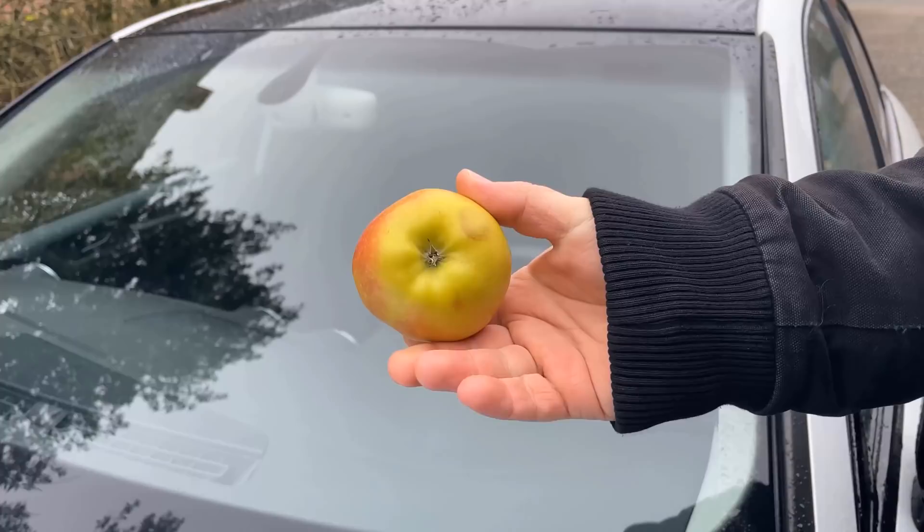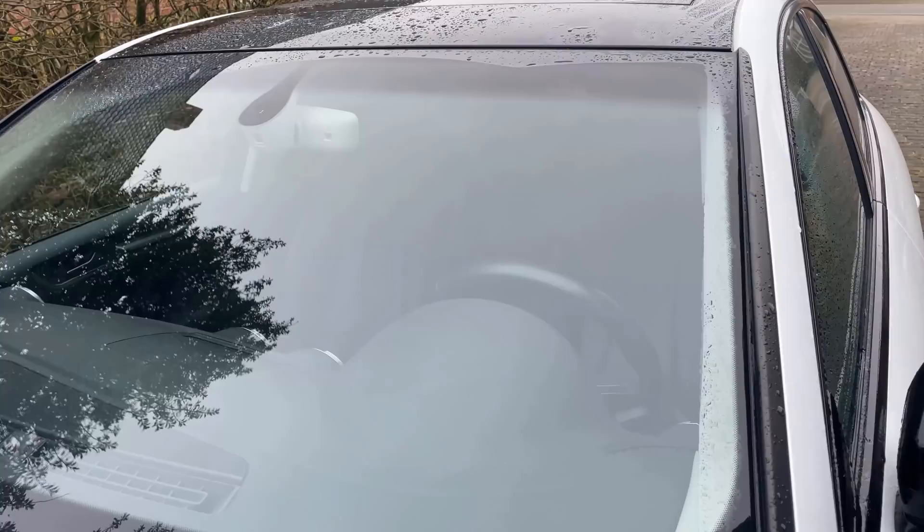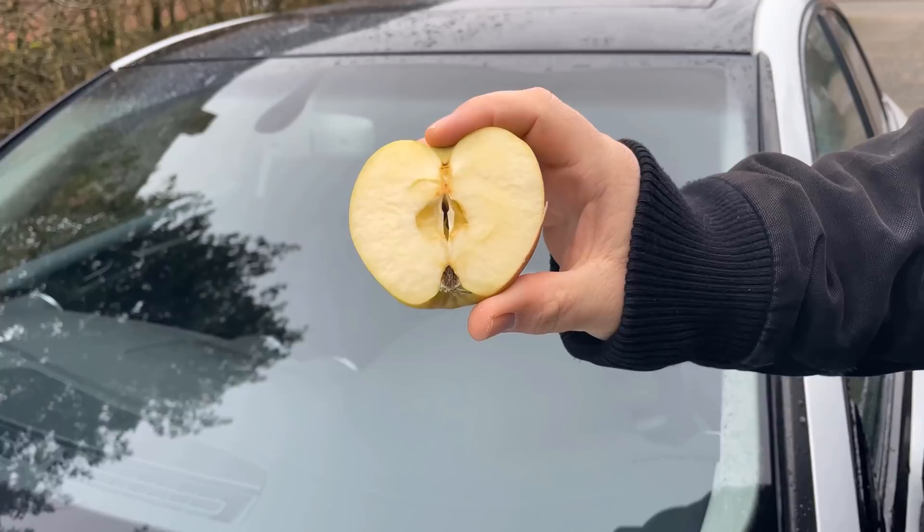The apple trick is very popular, especially among truck drivers, and it has two direct advantages which I will show you and explain now.